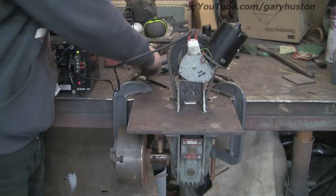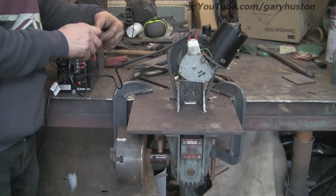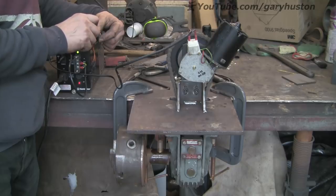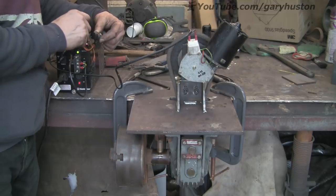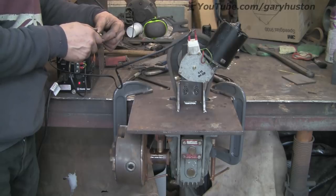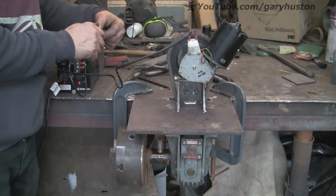Yeah, I think I'm going to mount the transformer and the speed controller literally on the underside of it — where you can see that empty space now — and then make some sort of legs that I can tilt from 90 to 0, horizontal to vertical. Look at that — runs a treat. Pleased with that. I think I might have got my calculations almost right. Let's try it the other way — reverse.